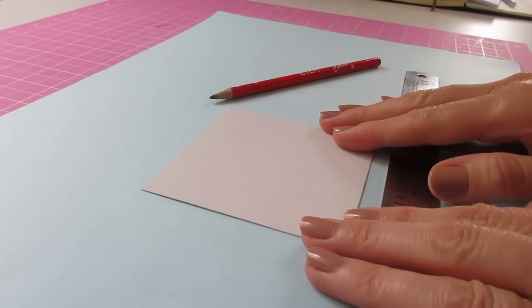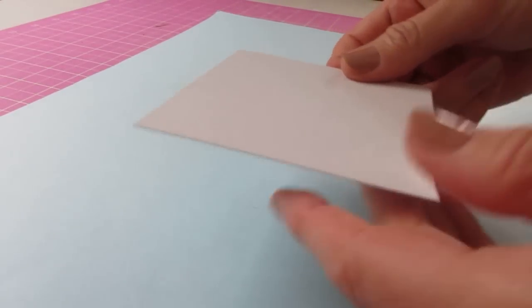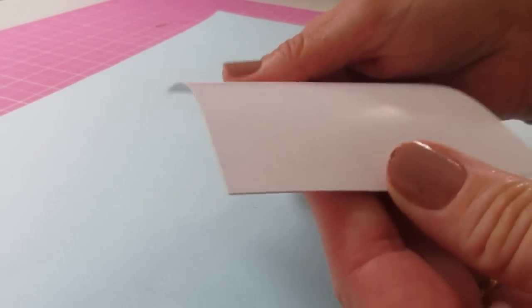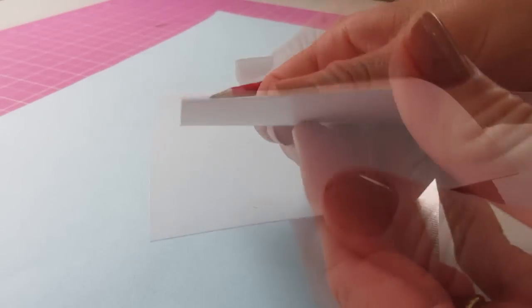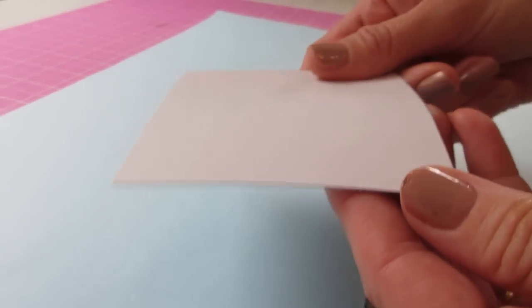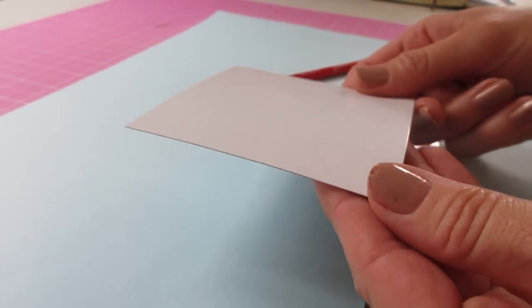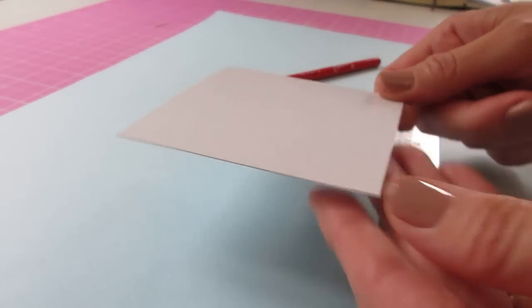We're going to begin by making a cardboard template for our bag. The card I'm using I think was out of a shirt packet, but it's fairly pliable and you could use a cereal packet card for this. It doesn't matter if it's patterned — it doesn't have to be plain as it's all going to be hidden inside the bag.